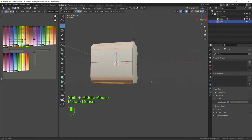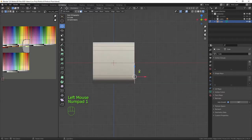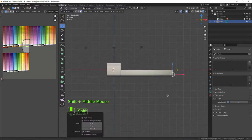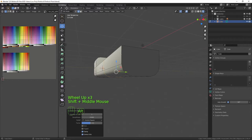Back into edit mode and into front orthographic with numpad 1. We need to go into face select mode with number 3 on the keyboard and select this face. Then in front orthographic I want to extrude that out to about there, and then give it an edge loop and bring it forward just slightly.